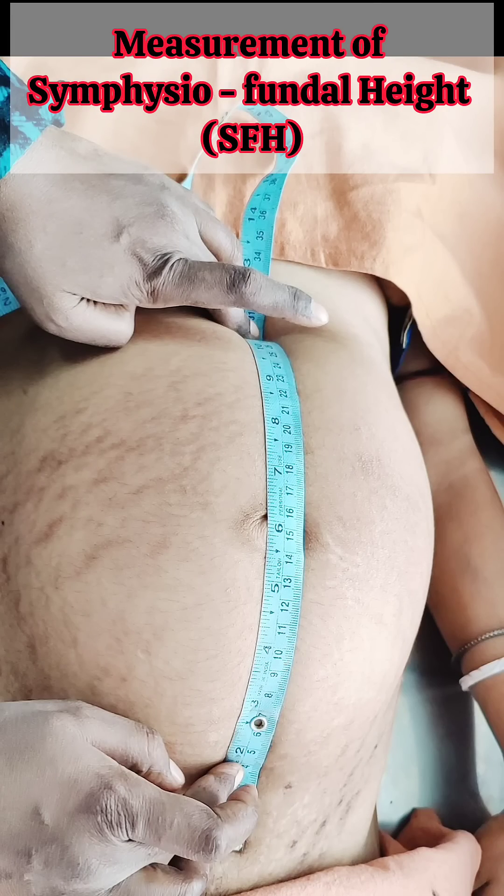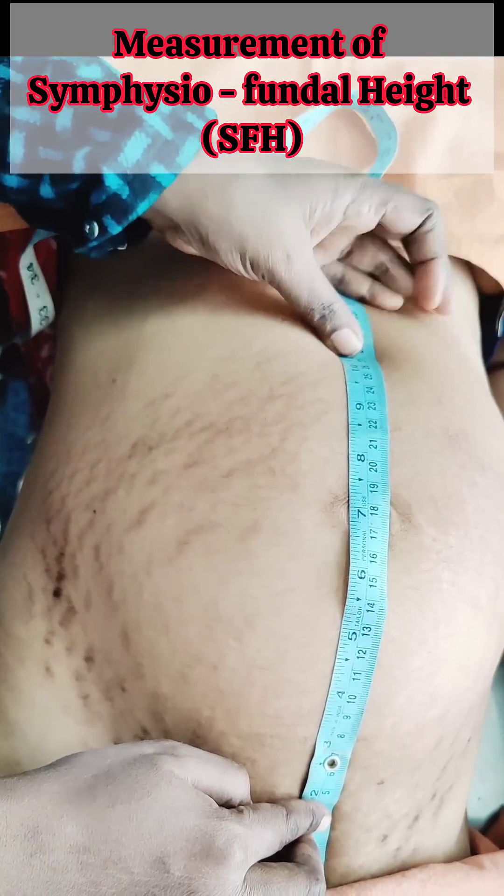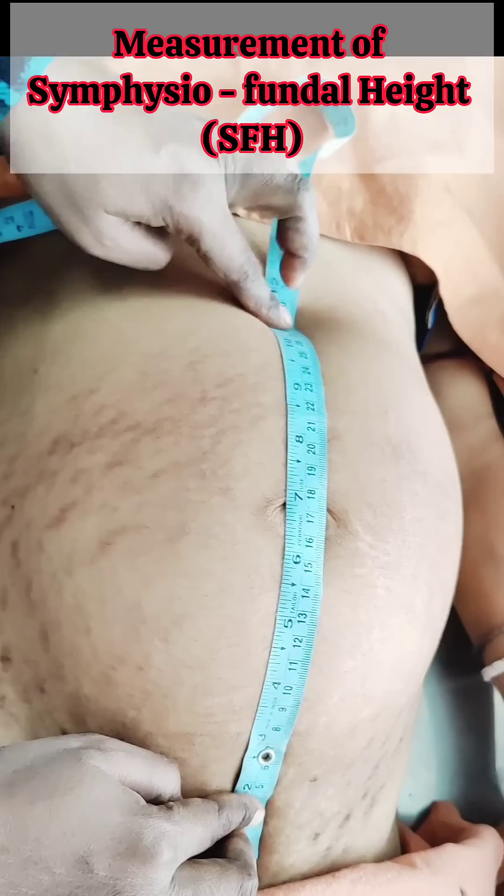During this procedure, the bladder should be empty within 30 minutes before examination. Symphysiofundal height is measured in the supine position with legs extended. The zero mark of the tape is placed over the uppermost border of symphysis pubis, and the tape is run along the midline of the woman's abdomen up to the highest level of fundus.